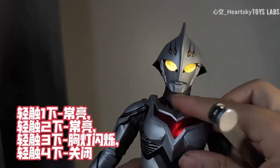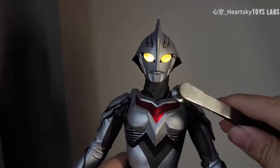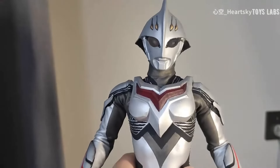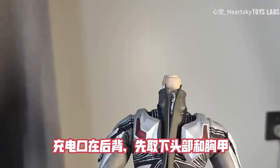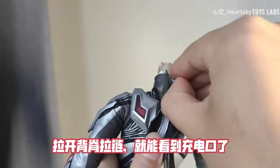这个耐克瑟斯的灯组是充电磁吸灯组，用磁铁触碰喉咙部位启动灯组。亮灯顺序：触碰一下，长亮；触碰二下，长亮；触碰三下，胸灯闪烁；触碰四下，关闭。充电口在后背，先取下头骨和胸甲，拉开背脊拉链就能看到充电口了。